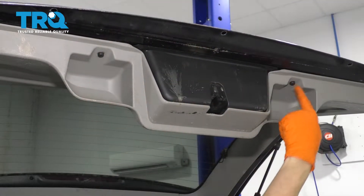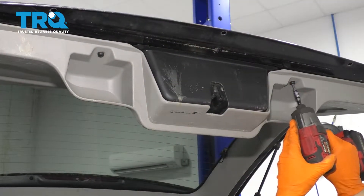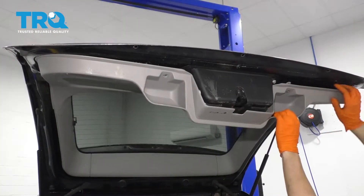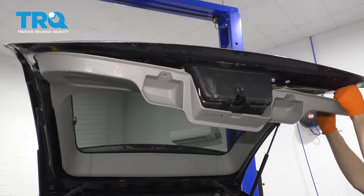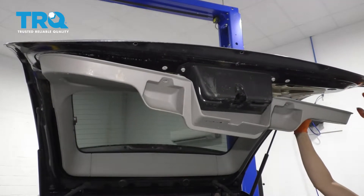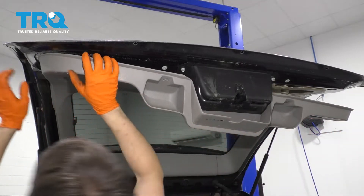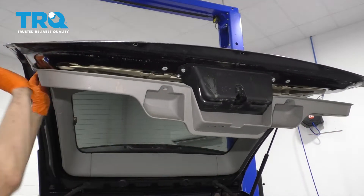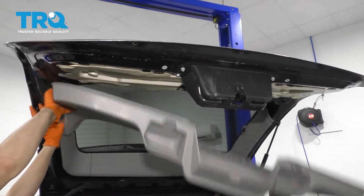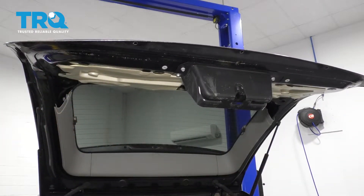I'm going to start by removing these two T30 Torx bolts. Now this can pull down. You have to pry all these push clips out — sometimes they can be a little stiff, kind of stuck in there. There we go, that's off.